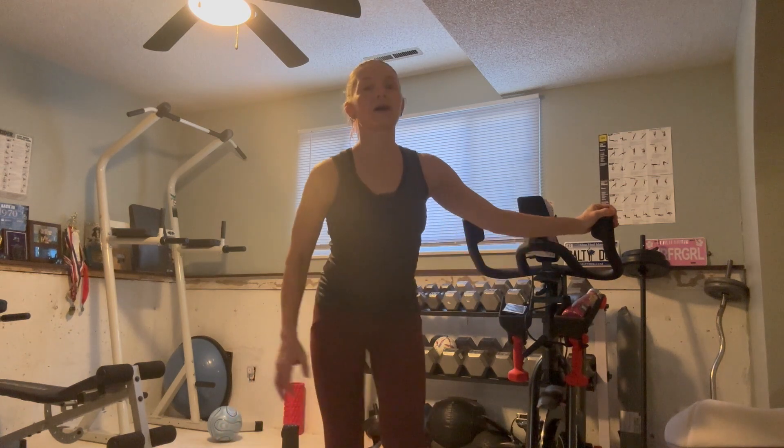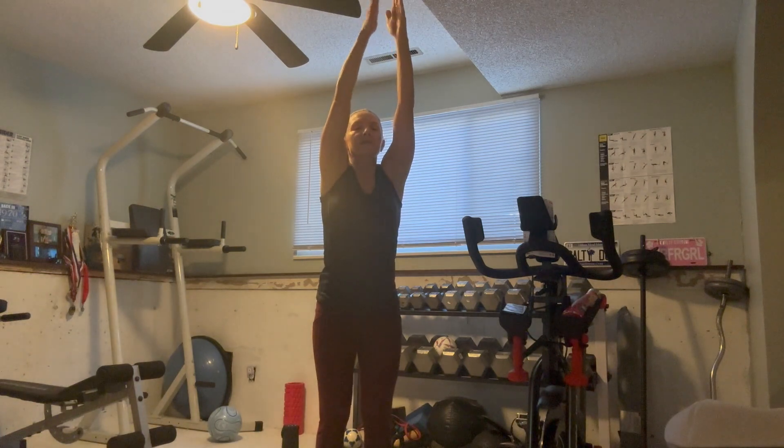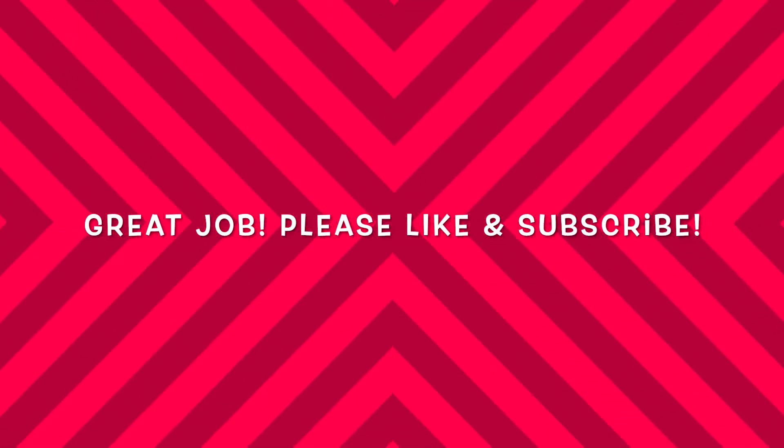Hold on — that hip is a little tighter. All right, let's finish. Big inhale, exhale, baby backbend. Inhale, reach it up tall, and let that go. Thanks, everyone — great work. See you again.